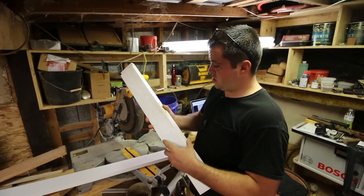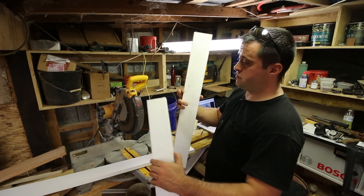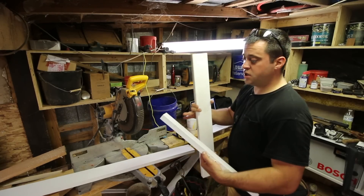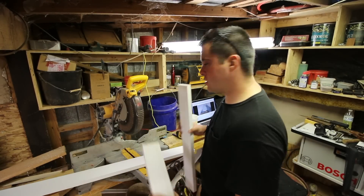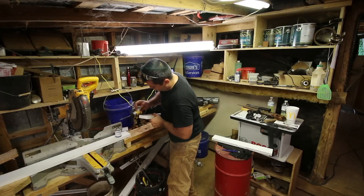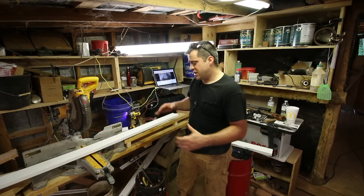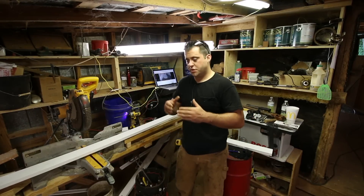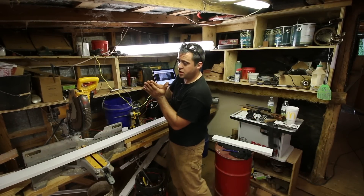Luckily I have a lot of cut offs. So I'm going to square up both ends, do pocket holes, join them together to get a longer piece, then cut it to length. Sometimes when people do trim they'll do a forty-five or twenty-two-and-a-half degree cut and join pieces together.